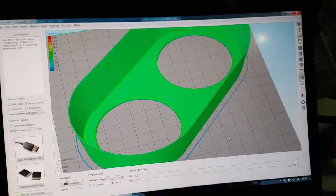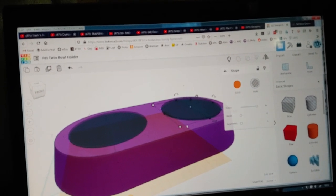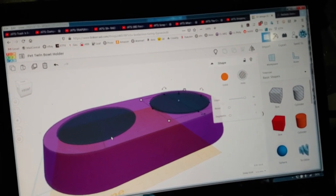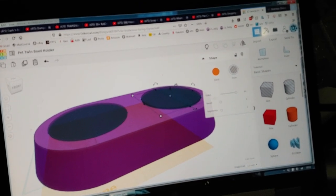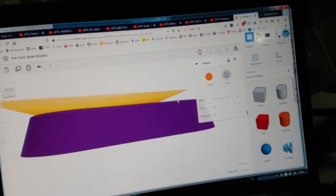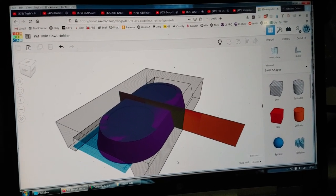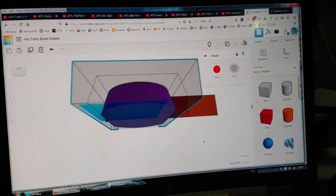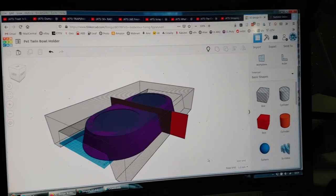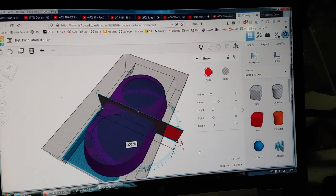I confirmed in TinkerCAD my little cutouts that make the holes in the plate were only going three millimeters deep, which is why I was getting those top layers. So I sank them six millimeters in to guarantee that however it's scaled, you won't have that problem. Now I'm going to try to insert my little cutout to make this thing print in vase mode. I created this little cutout - it's 0.2 millimeters thick.